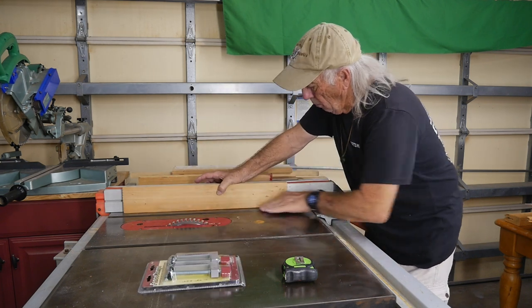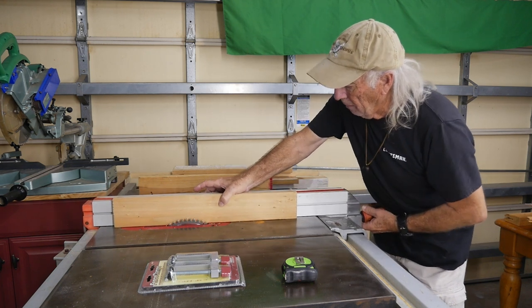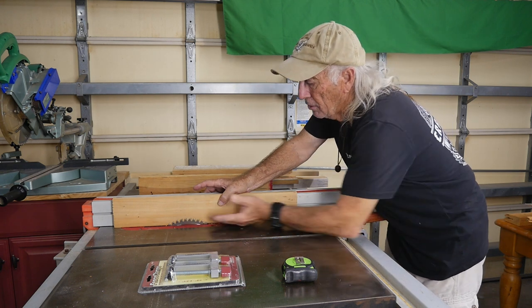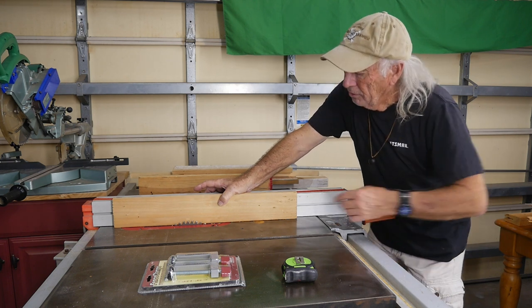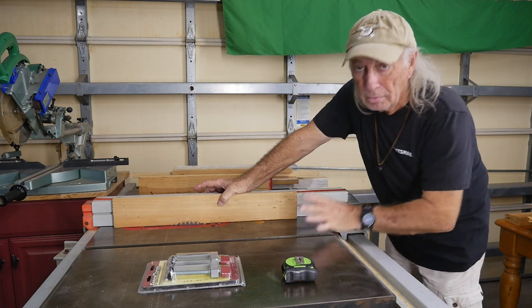It puts the clamp up on top, out of the way. You use this for your zero clearance, which brings it right up against — virtually against — the blade. That way you can run your pieces through whatever it is you're after. This is the sort of thing you'd probably be doing with a zero clearance, most likely.